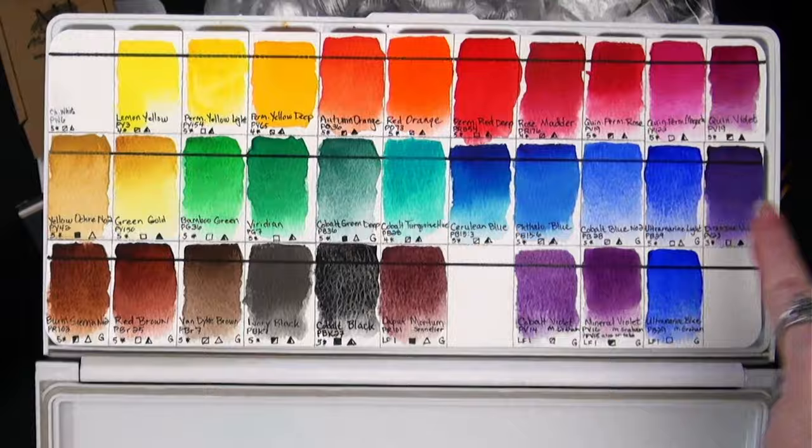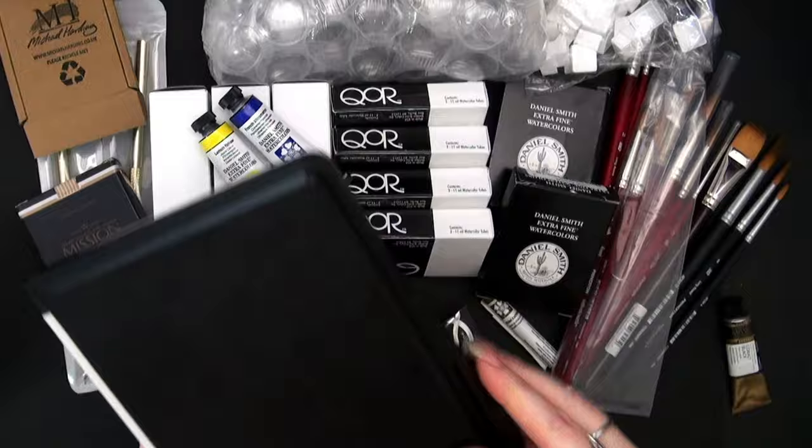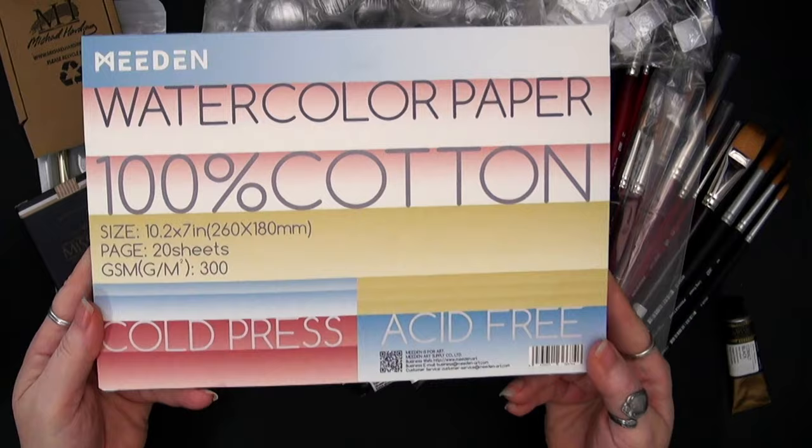So now my Mission Gold Pure Pigment set runs through here. This was a Sennelier color, and of course these were the original M. Graham colors that led me to want to try a few more. This palette is the 33-well palette by Meaden — all of their palettes you can get a discount on, as well as their Baohang Academy or the Meaden 100% cotton watercolor papers.